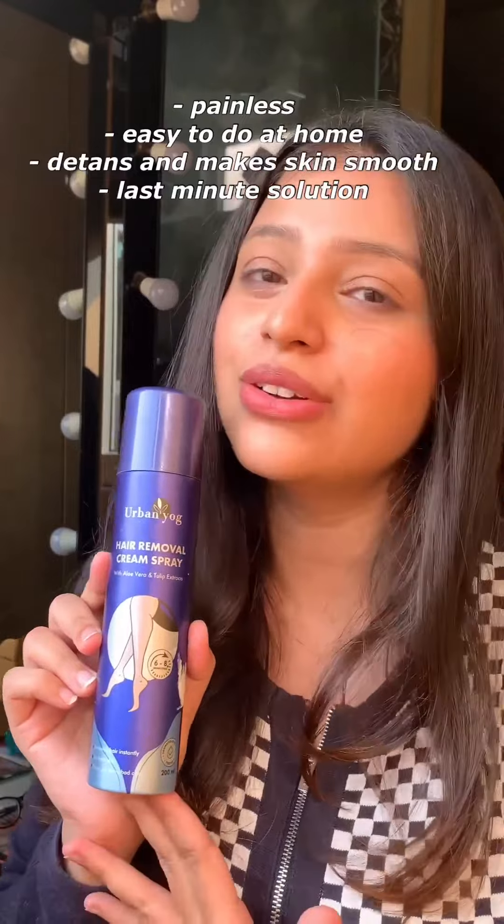As you can see, all my hair came off so easily and it is completely painless. This product really works, and my skin feels really soft — you should definitely try this out.